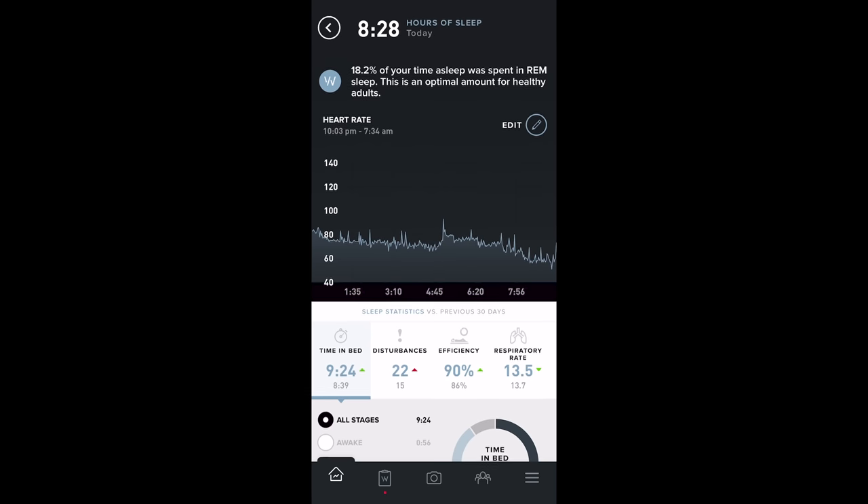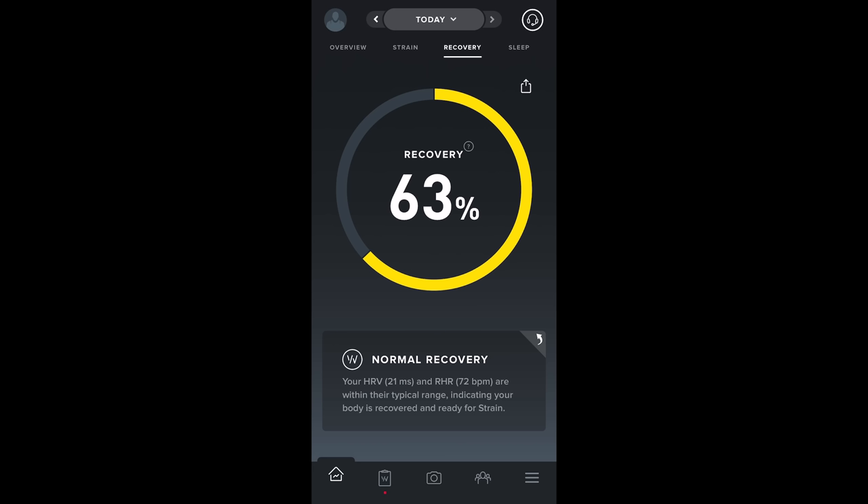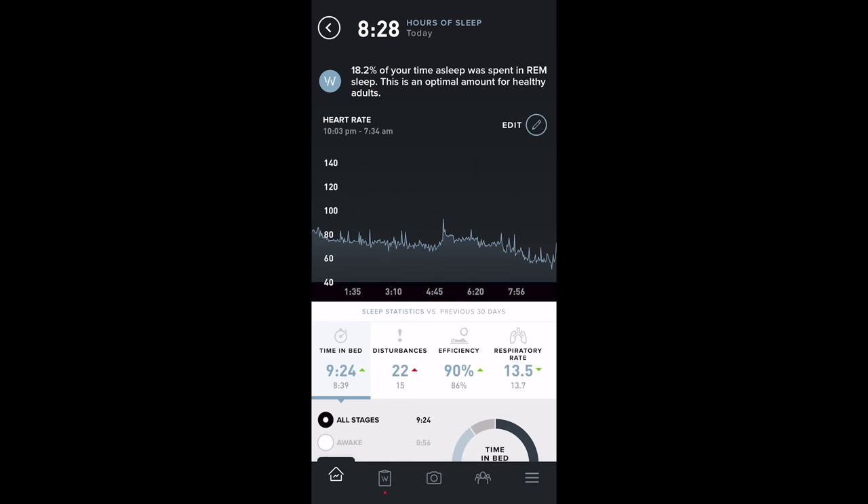The opposite scenario: I got a ton of sleep and felt amazing that morning, but WHOOP only gave me a 63% recovery score because my HRV wasn't as ideal, even though my sleep performance was good. By feel, I felt amazing that day. I definitely think there's opportunity to tweak their recovery algorithm to better account for sleep quality, because their sleep tracking is actually really, really good — they do a great job hitting all the data points.